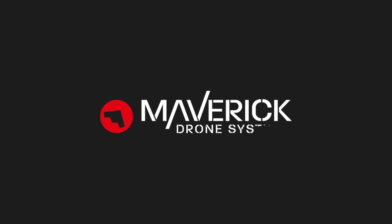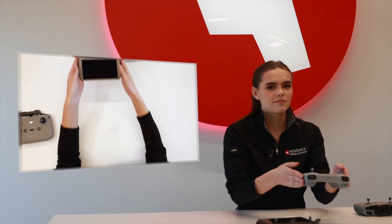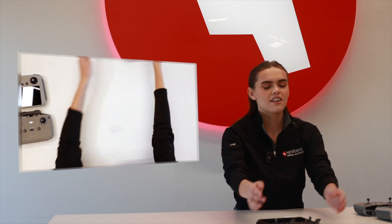Hey Pilots! Delaney here with Maverick, and let's talk controllers. When it comes to RC drones, there are so many different options. But when it comes to controllers, it's a matter of deciding between the DJI RC N1, the RC, and the RC Pro.